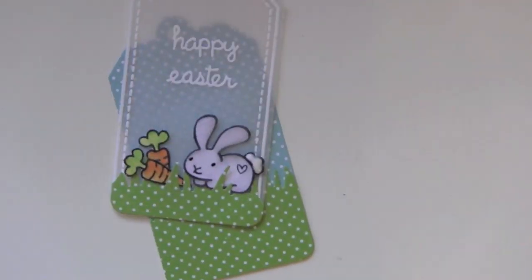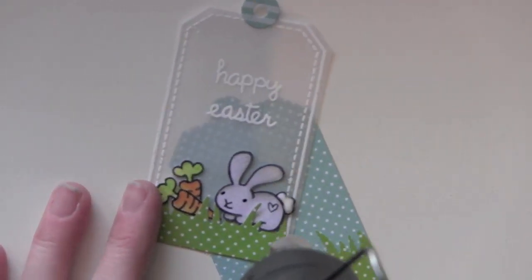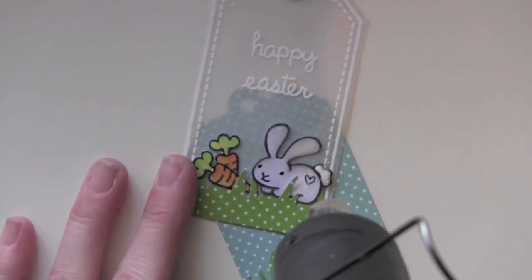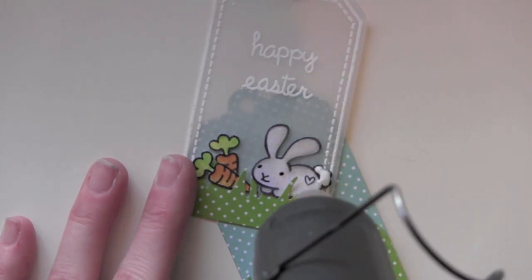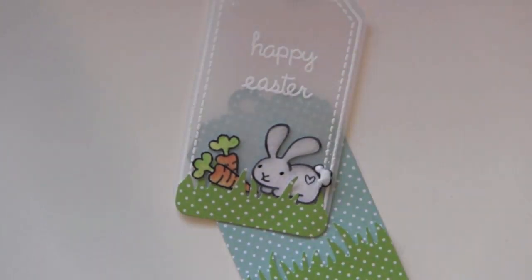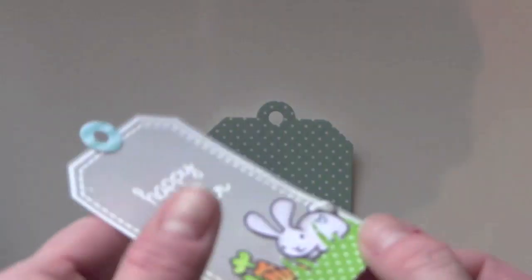I decided to add a little bit of liquid applique — a snow-type product. You put it on wet, heat it up, and it puffs up, making the cutest little dimensional cotton tail for the bunnies. I just love it — it's so fun for images like that.